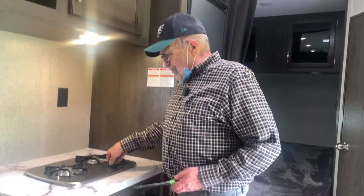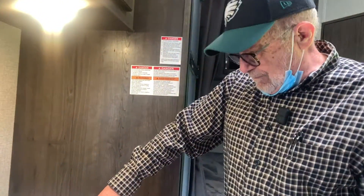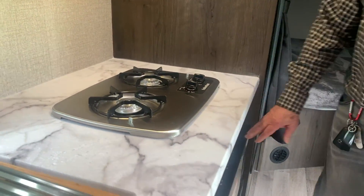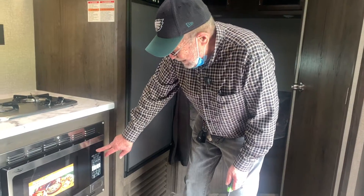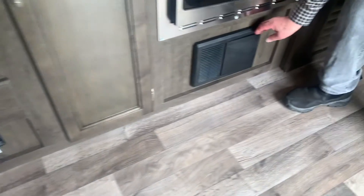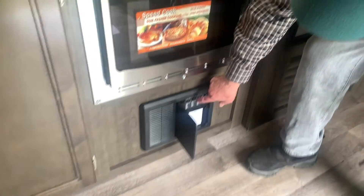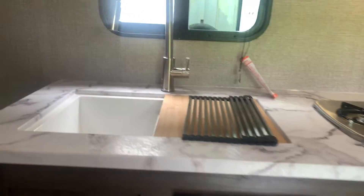Over here you have a light above your stove. Your stove lights with a little lighter. Your microwave is a convection microwave — you know it's working when you have lit numerals. Down below on that side is your gas detector. Over here is your fuse box with fuses and circuit breakers. I highly recommend that you carry a few extra fuses.